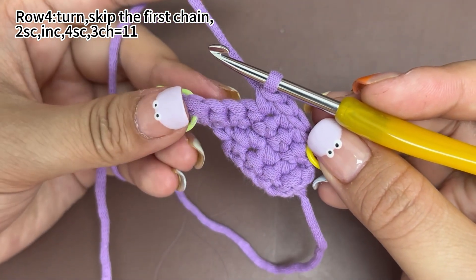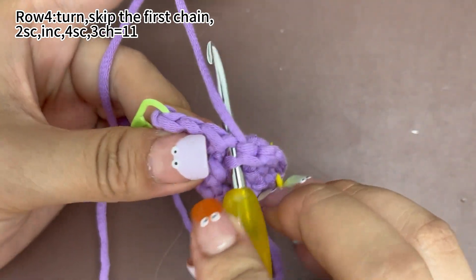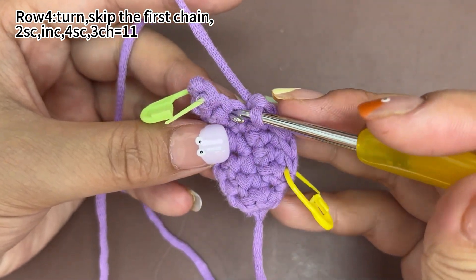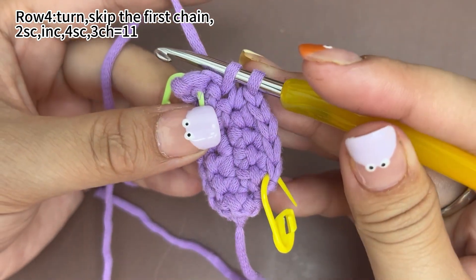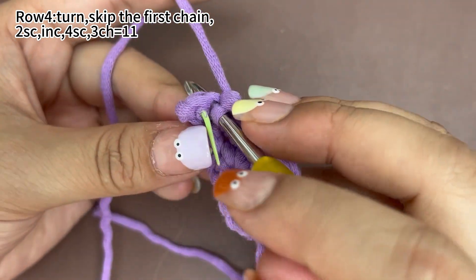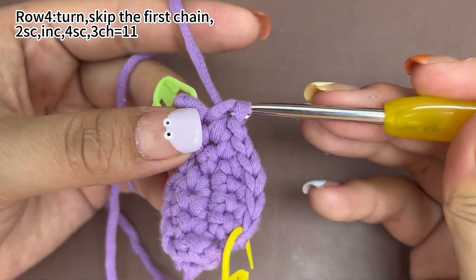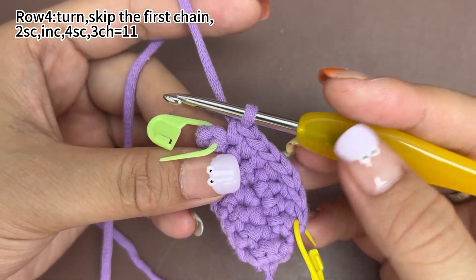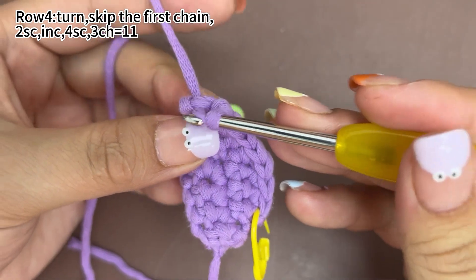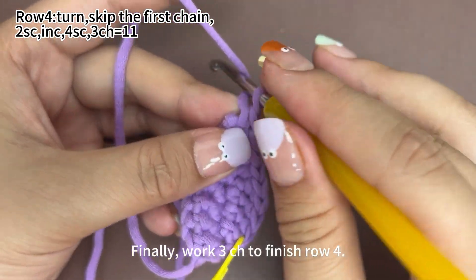Work 4 single crochets. The 4th single crochet in this marked stitch. Finally, work 3 chain stitches to finish row 4.